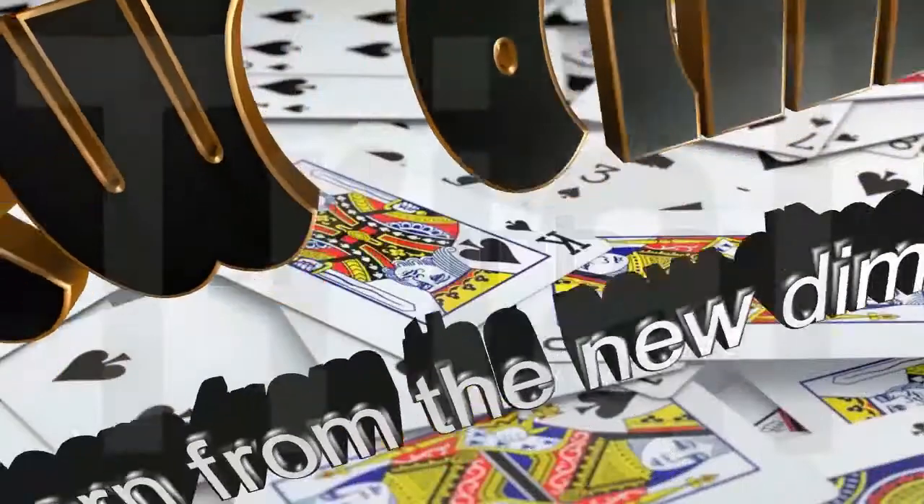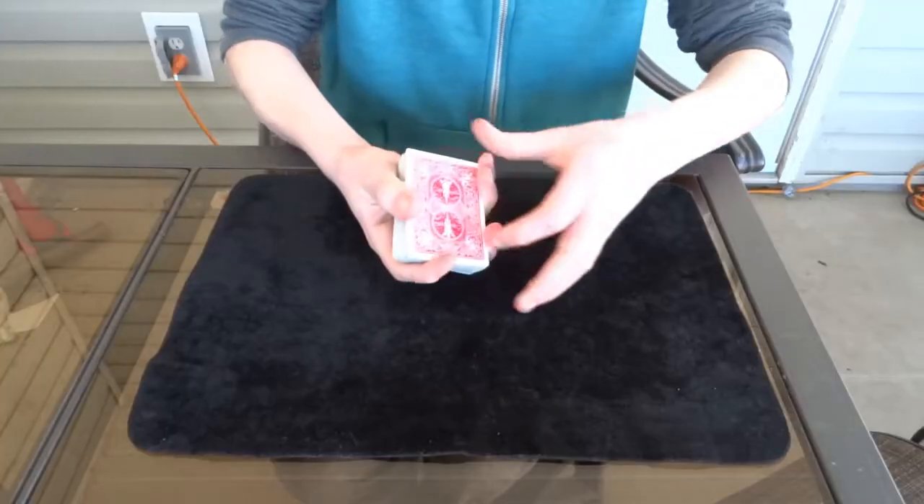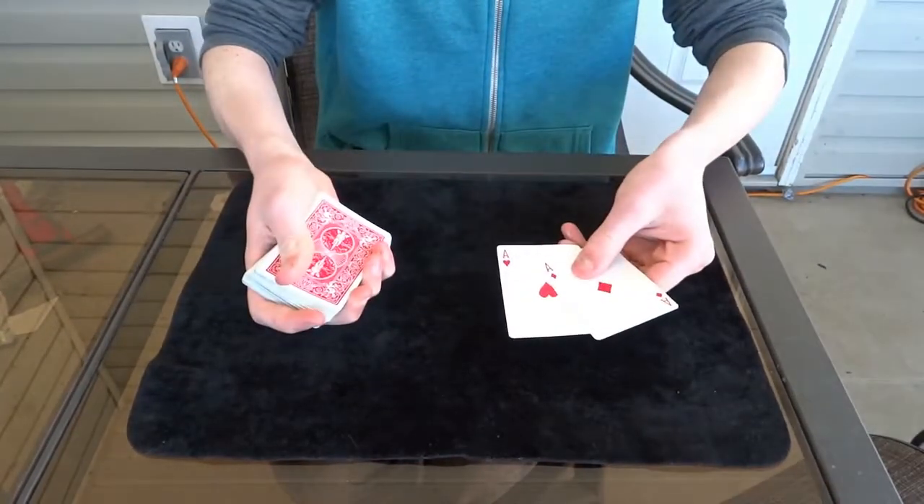This time I'm going to show you how to do a really cool two card production. So the two card production looks a little something like this. So that is the production, let's learn how to do that right now.